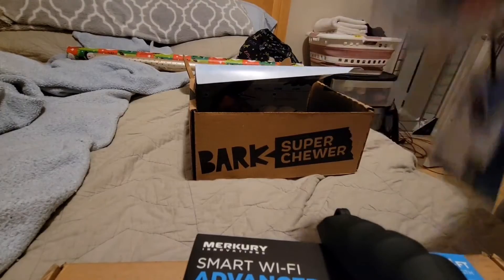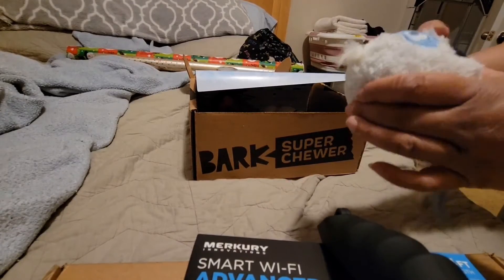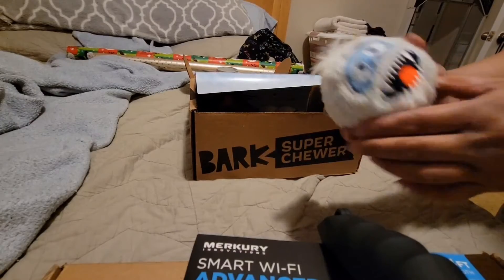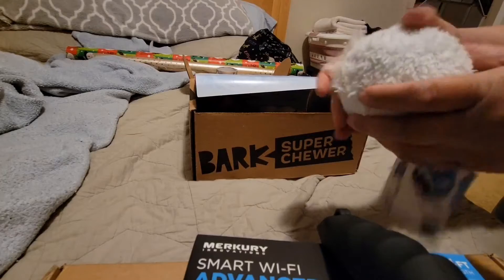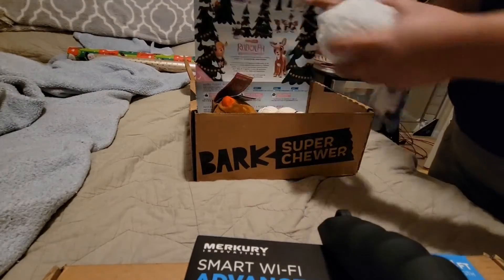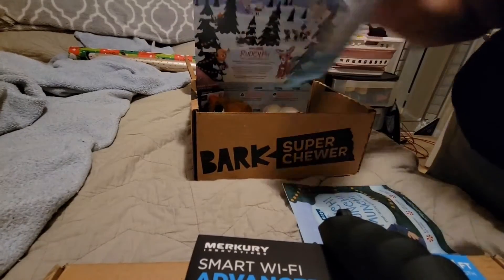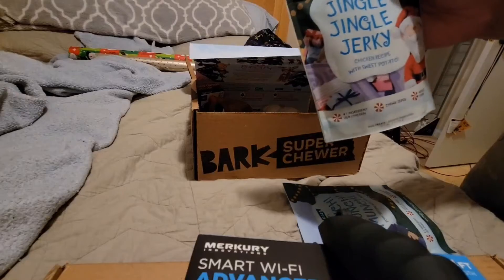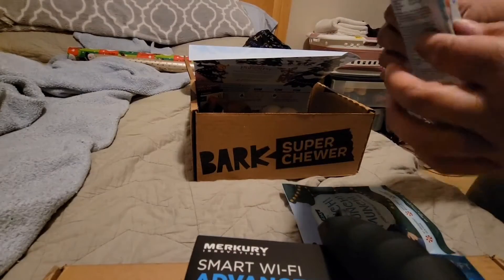Lastly, I do have a free extra toy in every box for the next six months. This month's free toy was Rough and Tumble Bumble. This one also has fabric that comes off — there's a rubber ball underneath that squeaks, and I know he's gonna love that too.